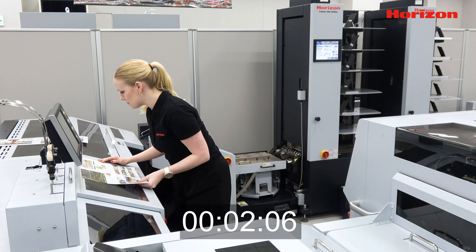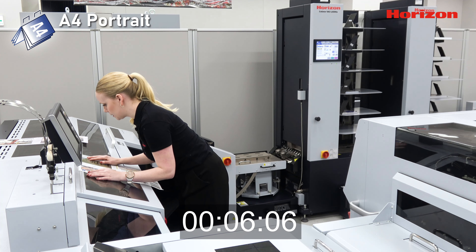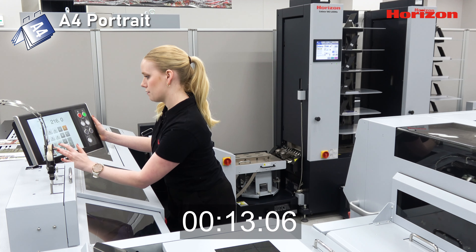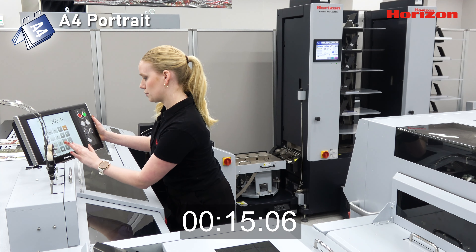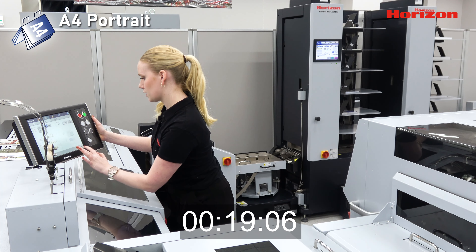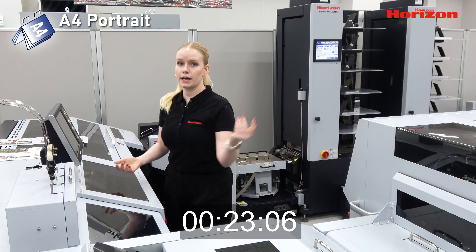I'm going to start by measuring my job sheet here — we have 426 by 303. So I'm going to come to my job setup screen here and we have 303 and 426. A4 is going to be my finished booklet size, and that's the changeover.